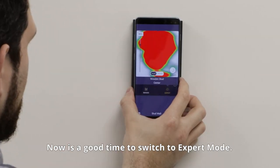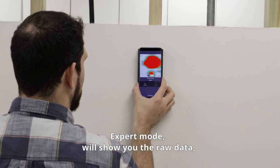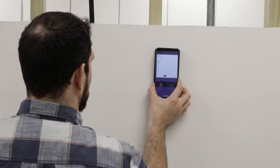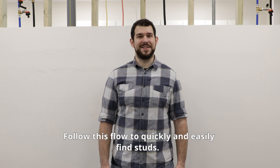Now is a good time to switch to expert mode. Expert mode will show you the raw data so you can see in more detail what Wallabop detects. Follow this flow to quickly and easily find studs.